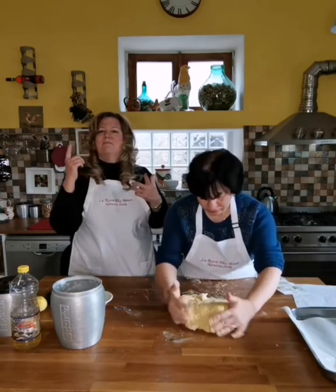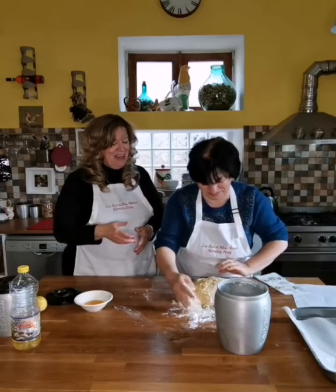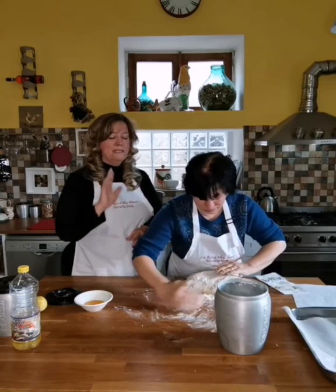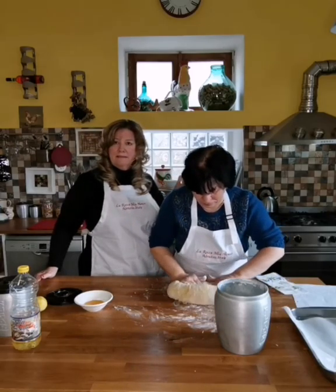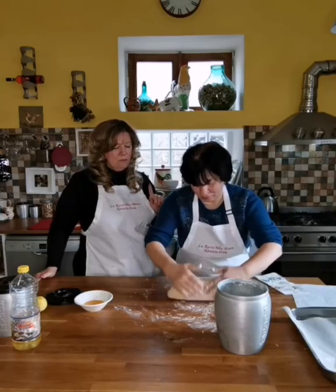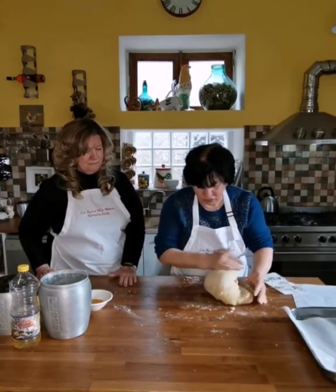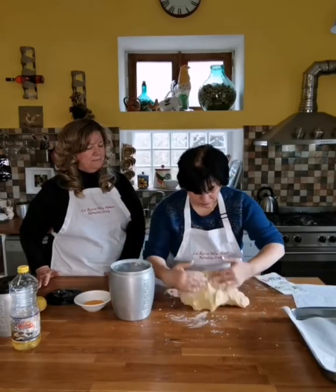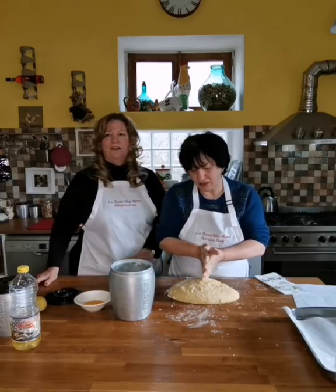Rosa is telling me that traditionally some people will leave time for the leavening — the rising of the dough. This is actually called pasta, or pizza. Even though we think of pizza as something we eat with mushrooms and pepperoni on top, this is also called pizza.